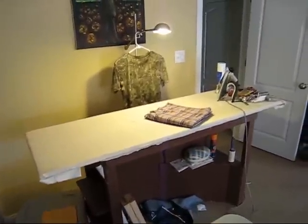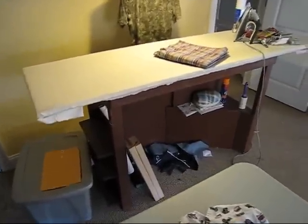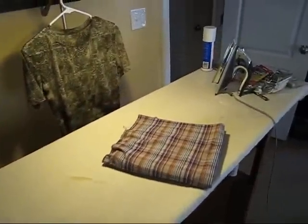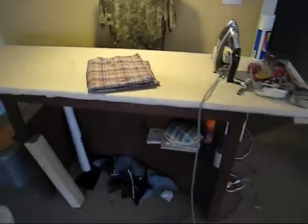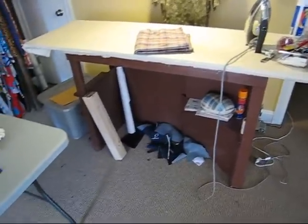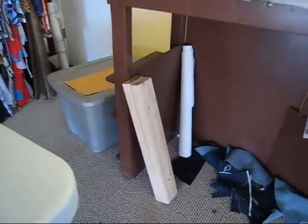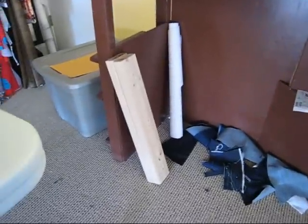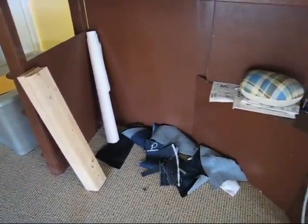That's my big ironing table — I don't know what that was before it was my ironing table, but I found it here and I converted it. I love being able to iron the whole width of a piece of fabric without having to try to get it onto the ironing board. Underneath there I've got my homemade clapper — a couple 2x4s nailed together, easy as that. I like it because it's extra long, so you can do a lot of a pant leg.